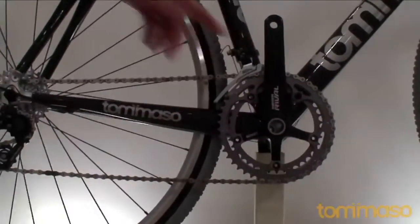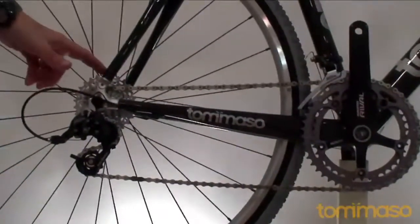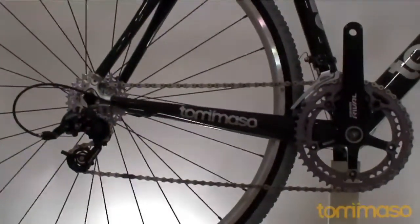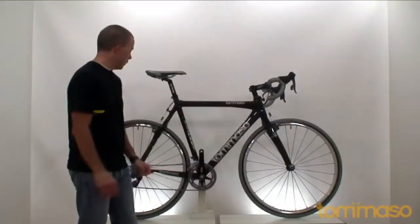We have the SRAM Rival 10-speed front and rear derailleur, and the SRAM 12-27 cassette. We want to give you as much gearing as possible — there are a lot of sharp ups and downs in cross, and having the right gearing is a big, big plus.